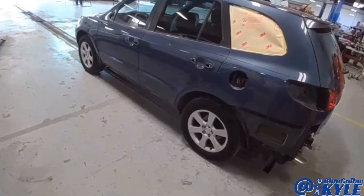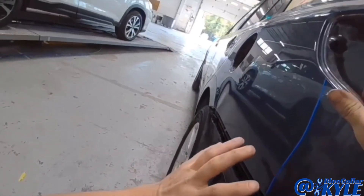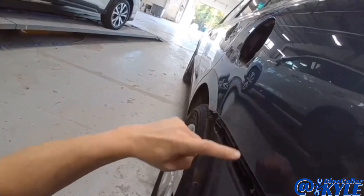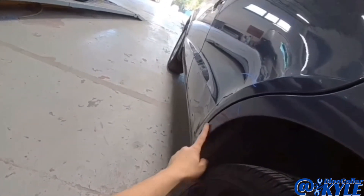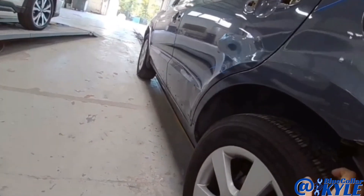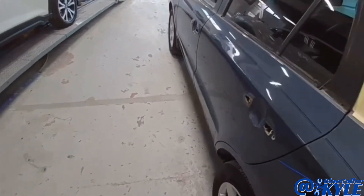I have a Hyundai Santa Fe here. This one got swiped down the side, has some minor damage to the quarter panel — might be kind of hard to see — but right in here, a little bit on the dog leg section of the quarter panel as well as the rear door. I'm going to go ahead and start working all this metal back into shape and get this one straightened out.